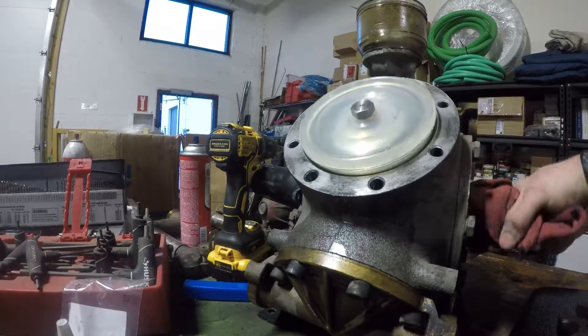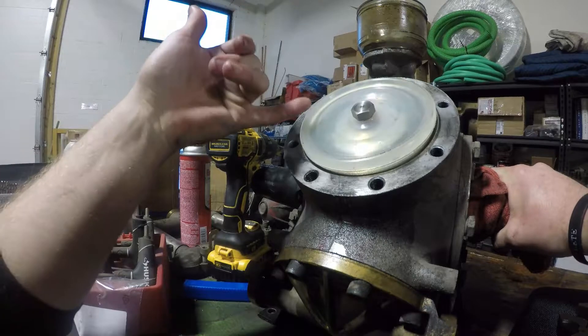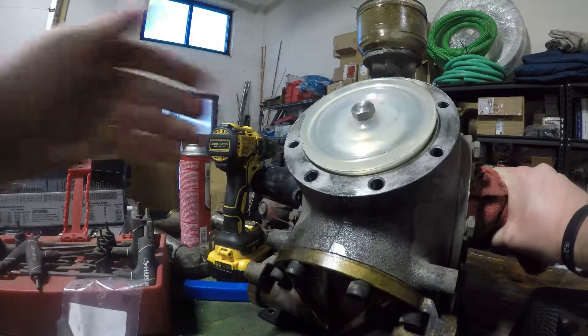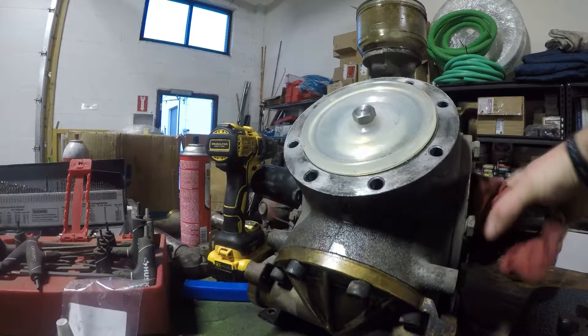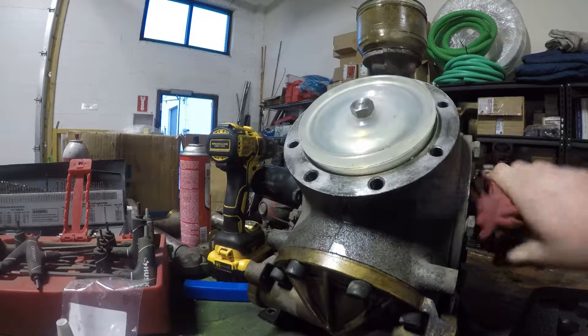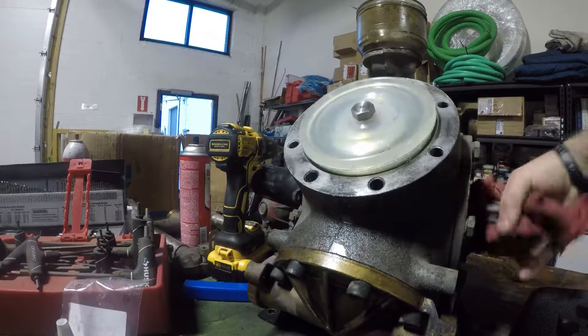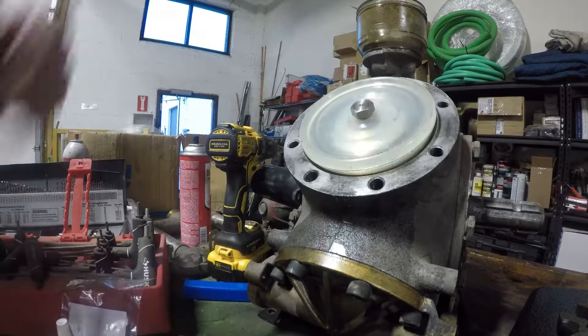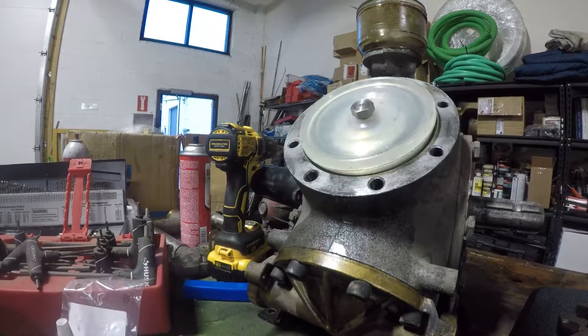We're just checking to make sure that the bottom of the helicoil isn't interfering with the crankshaft in any way, because this is bored completely through — just listening for horrible noises or anything like that, which none seem to be present. Now we just torque this nut, put the head back on, and put this back into service. Thanks for watching.